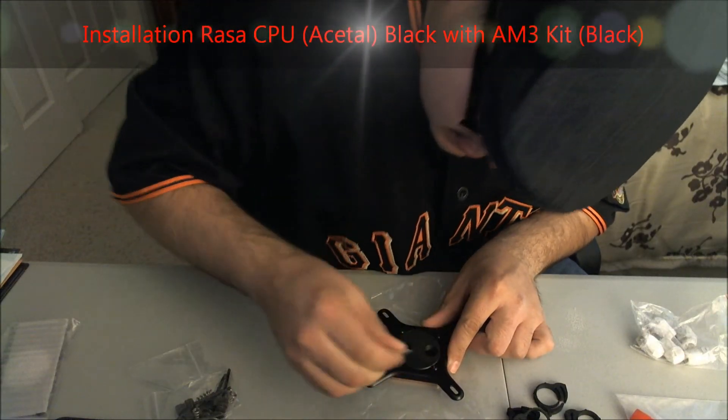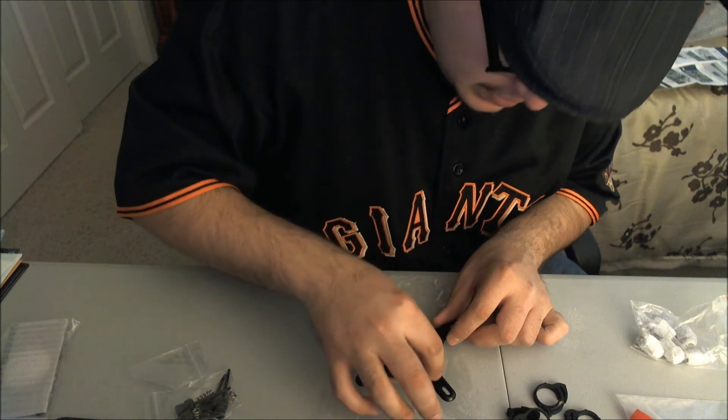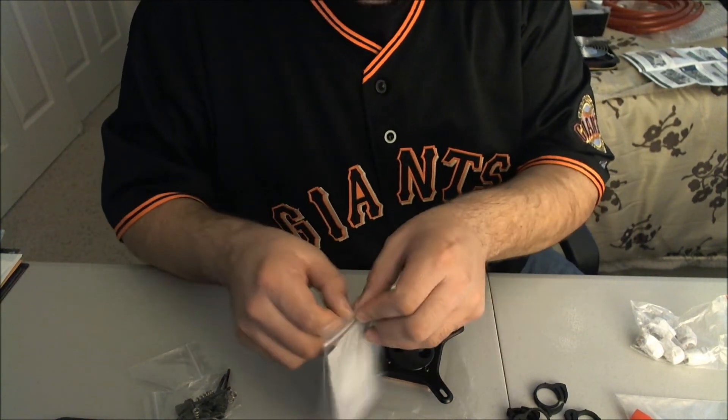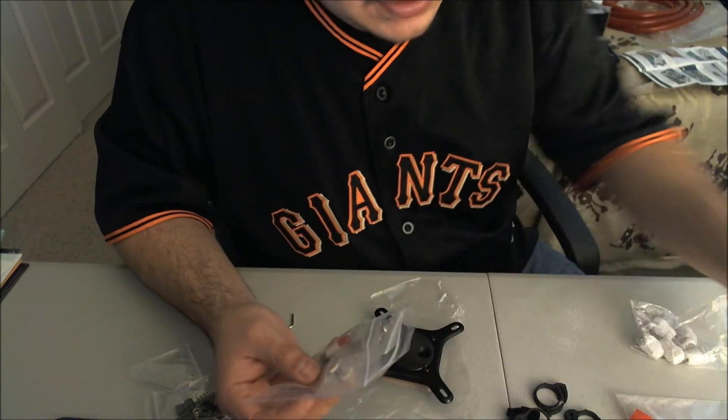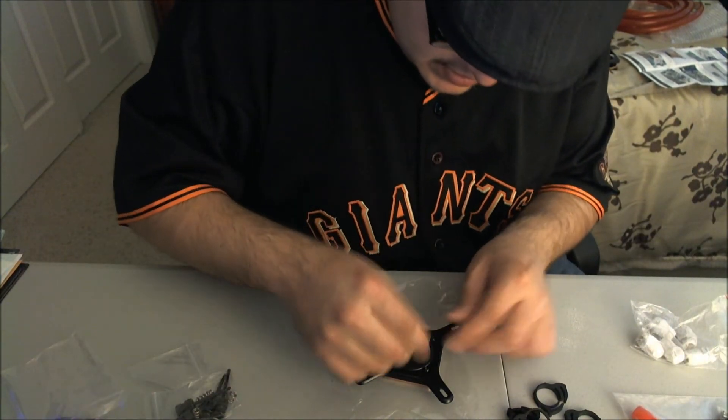Here it is. I'm going to leave it on the bottom a little bit to keep the bottom piece clean. So here it is — pretty much the unboxing of it. This is going to be part two, installing the AMD bracket instead of the Intel one. I'm going to install the block and put the AMD side. You can tell here, there is the kit — actual springs and more thermal paste. I'm going to use this one this time.